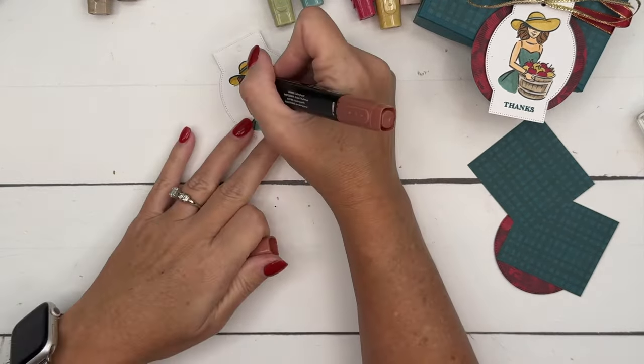Now we're going to stamp our sentiment again from Wonderful Thoughts — I'm going to stamp it in Pretty Peacock. I'm going to grab my dimensionals and the paper I'm using is from our Regal Winter paper. I've cut out a circle with my Stylus Shape dies and we're just going to load that right there. Look how pretty that is! Alright, let's bring back our box.